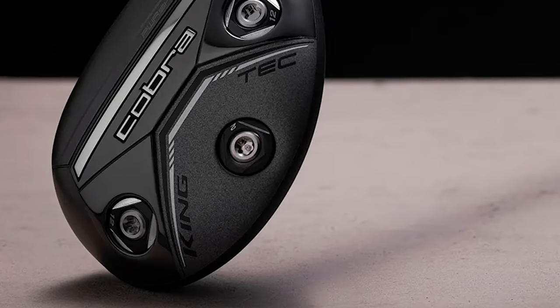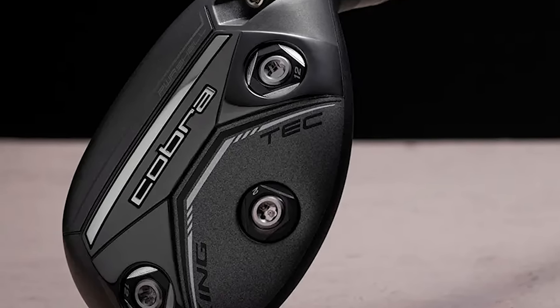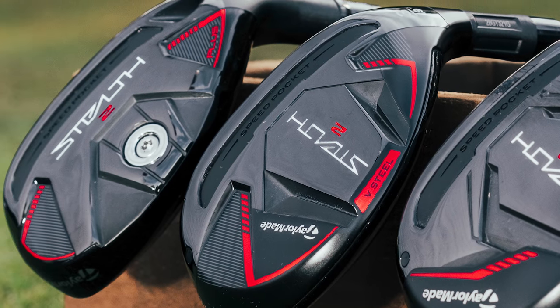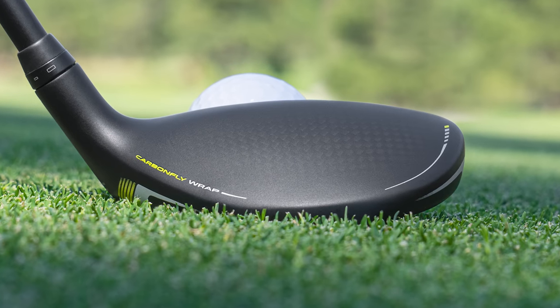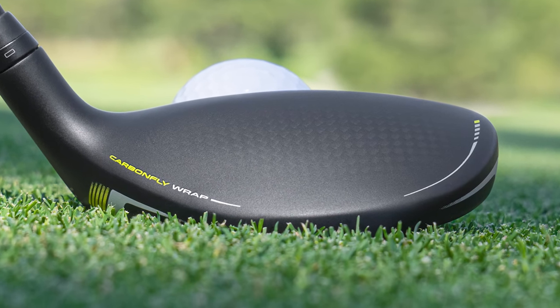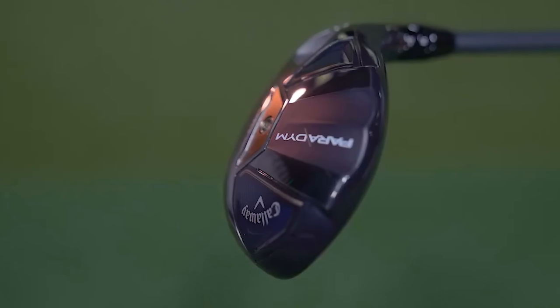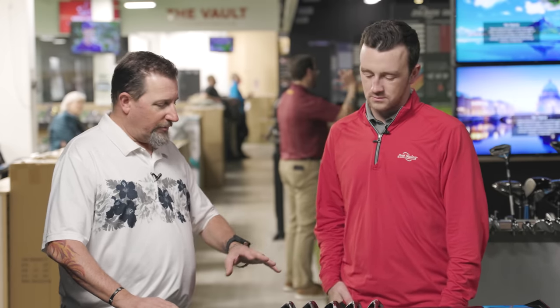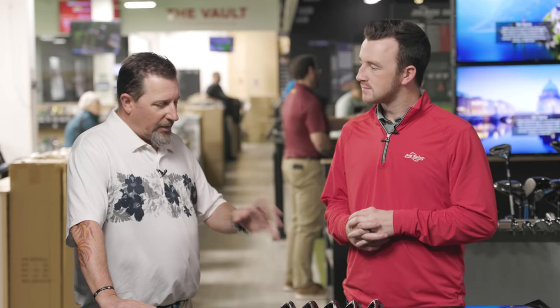When your four irons are at 20 degrees, you're already in three iron territory. Hybrids are designed to be a little easier to hit, a little higher launching — a rescue club. Everybody wants them to do everything, and they do a lot. You can hit them out of the rough, out of bad lies. They fill a gap that we often see between a fairway wood and the longest iron, giving us a lot of versatility in that next club down from the fairway wood.